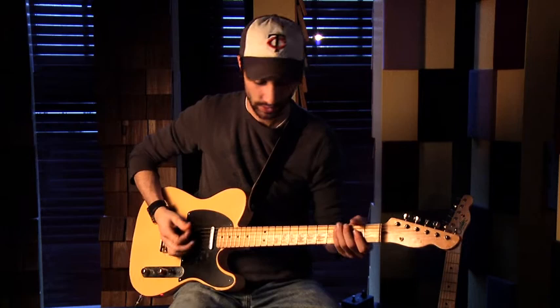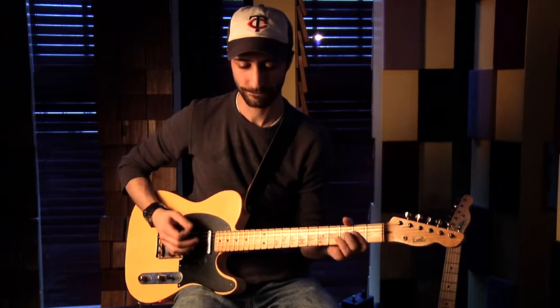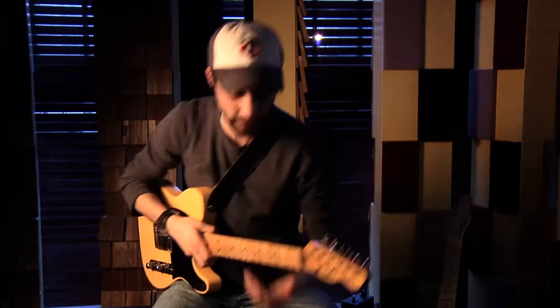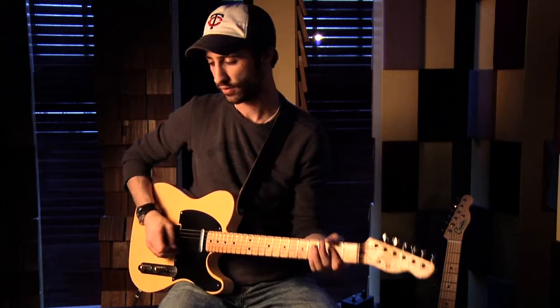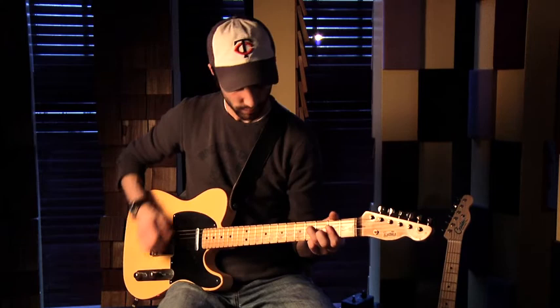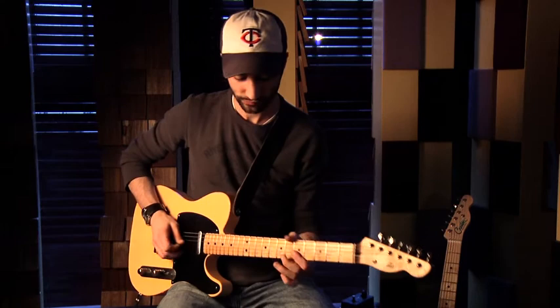Here's without it, and now we're going to go all out — I want to take this into fuzz land. First a little heavier, and now we go all the way up.